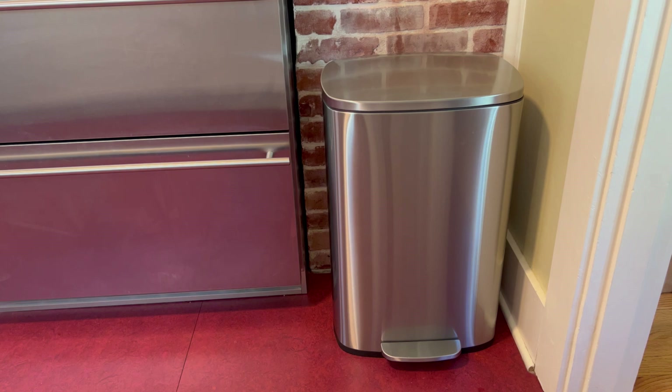And it looks really good. I know it's just a trash can, but it's something we see and use every day, and I am thrilled with this one. I know you would be as well.